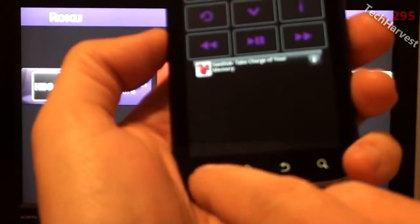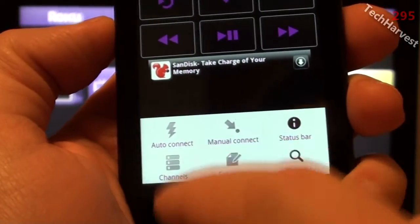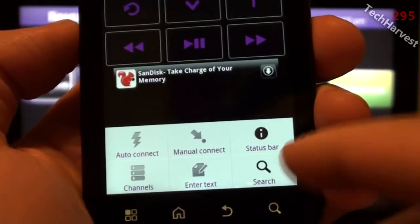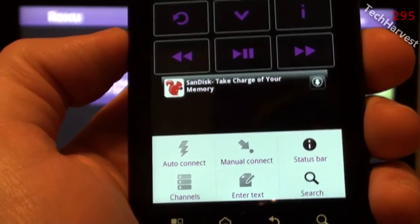Let's take a look at the menu. I'm going to press the menu button here. There's an auto connect feature and a manual connect — I used the manual connect as I explained, because the auto connect wouldn't work. You also have the status bar feature, which if you turn it on or off, shows you text of what you've done.